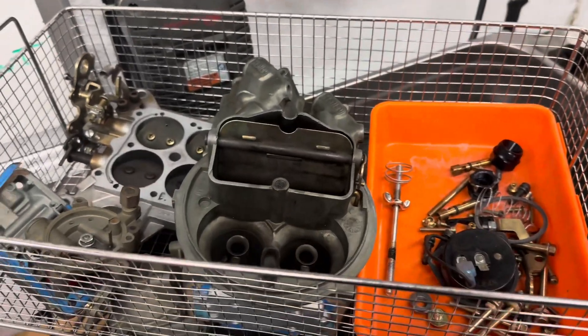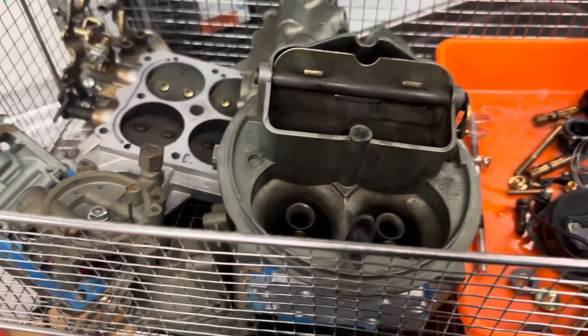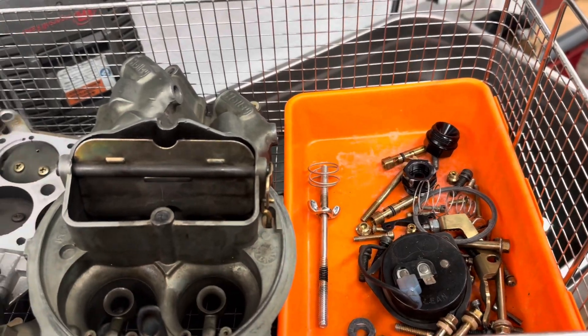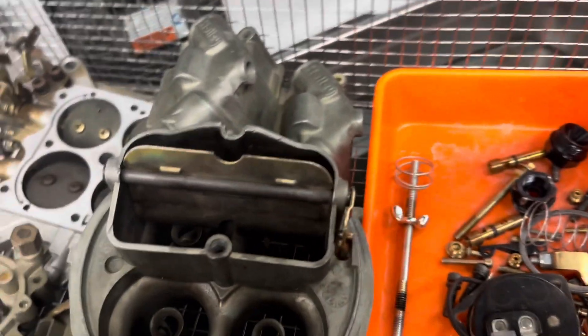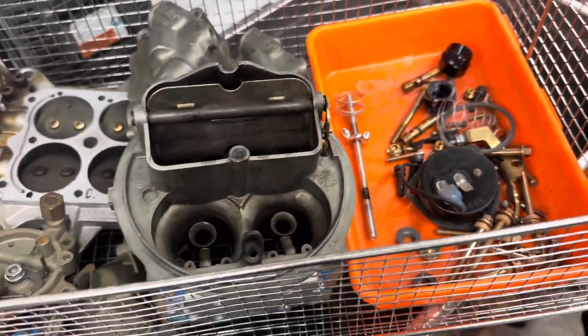Kurt's double pumper carburetor for his '58 F100 is disassembled and ready to go. Our only issue was this part is stuck on, so I'm gonna let it soak in the juice for a while. The gasket's stuck on like normal, and the power valve was hand tight, which is kind of scary. Anyway, time to put her in the juice.